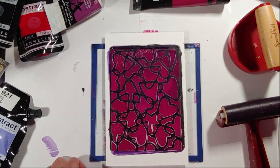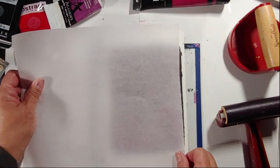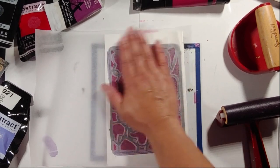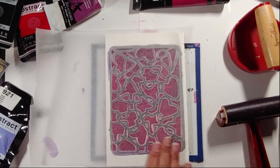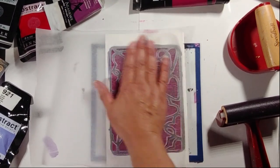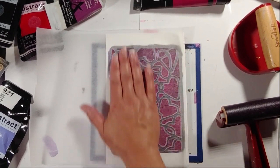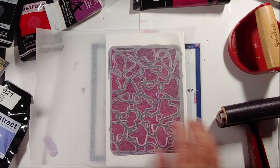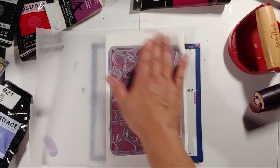One more tissue paper. It's so important to have all of your supplies right next to you as you're doing this process, because depending on the color and viscosity of the paint, the paint can dry fast. You want to be able to get your paint up and off quickly if that's what you desire to do.